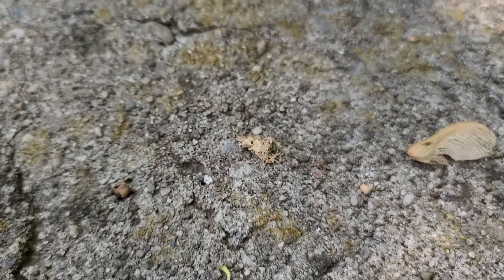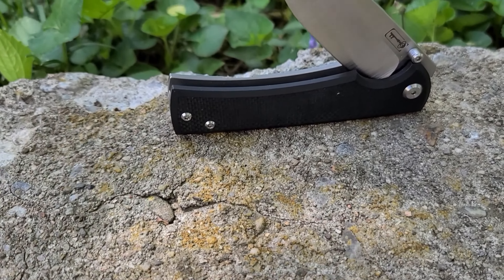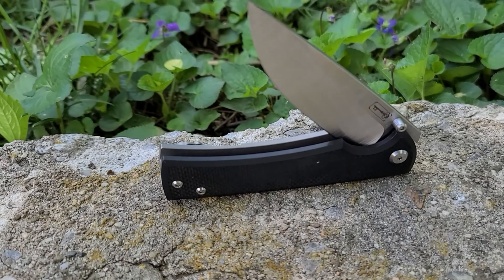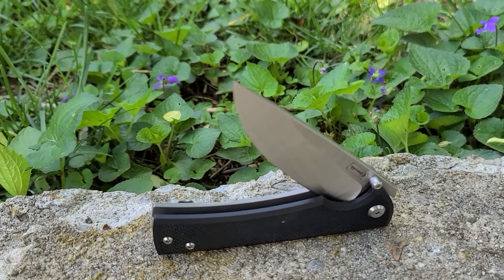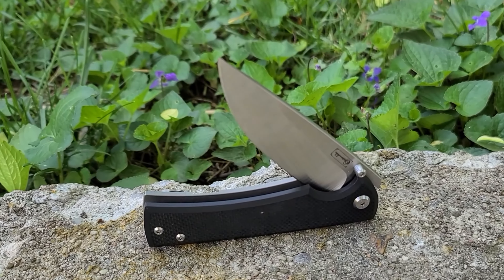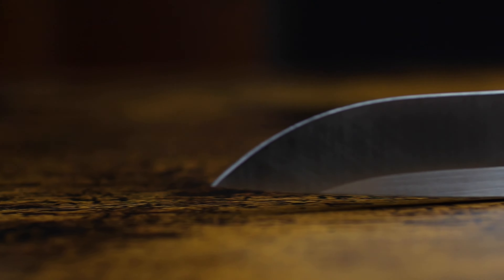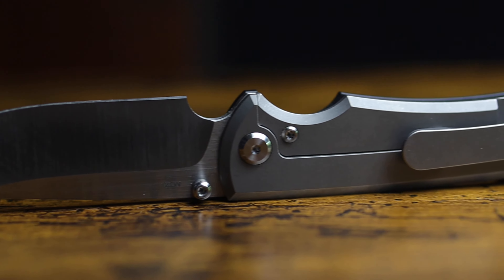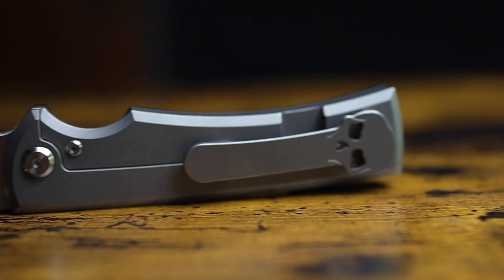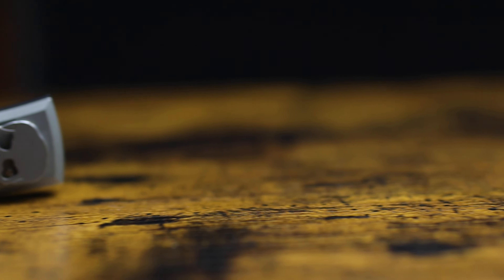Opened up, we're met with this beautiful drop point blade done up in M390 and finished off with this gorgeous belt satin finish. They really do an insanely good-looking belt satin. The blade stock is nice and hefty — and I mean hefty. We do get a nice sharpening choil that can double as a finger choil if your fingers are small enough to fit in safely. And as kind of a barren and plain knife as this is overall, the little details seem to stand out that much more — like these little grooves cut into the thumb studs. It's a nice touch.